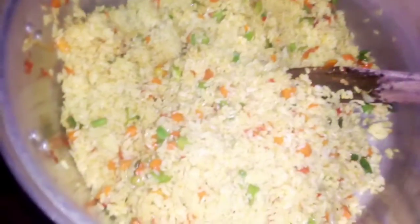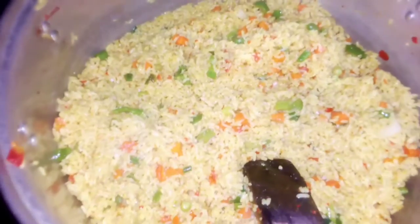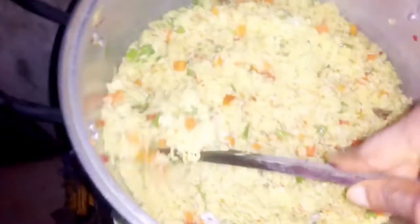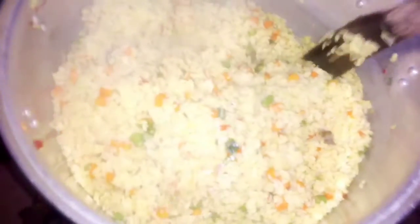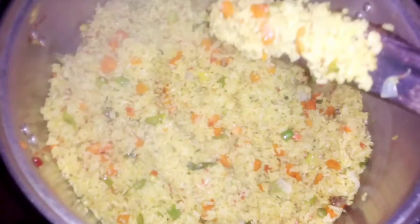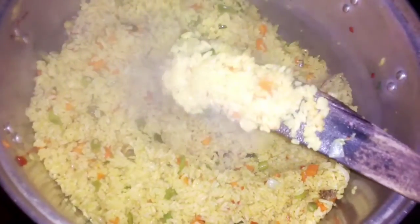After stirring, just add a little water and cook for some minutes, and yes — your fried rice, my fried rice, our fried rice is ready! Who's going to be trying this recipe? Thanks for watching, and if you haven't subscribed to my channel yet, please do. Thank you!